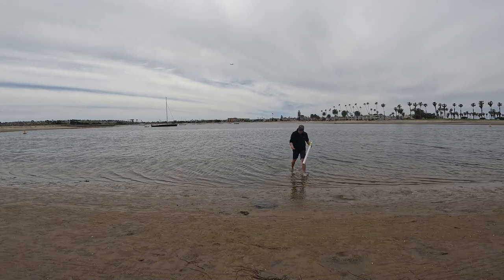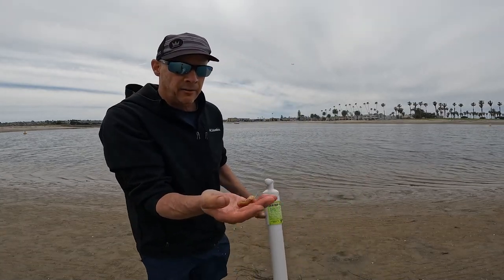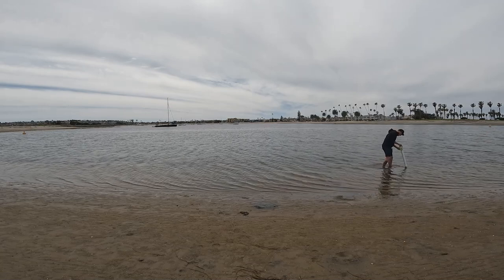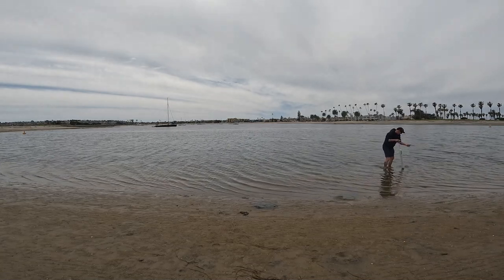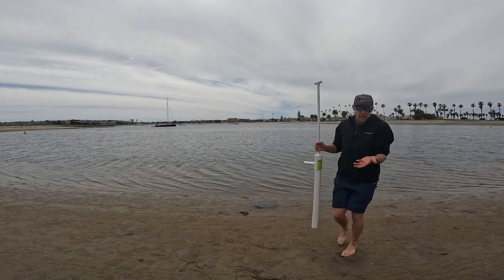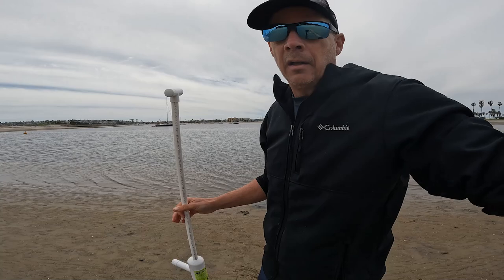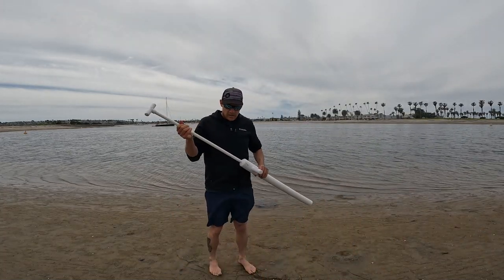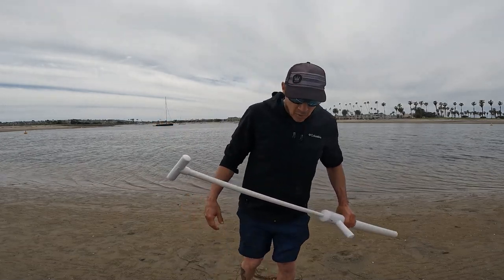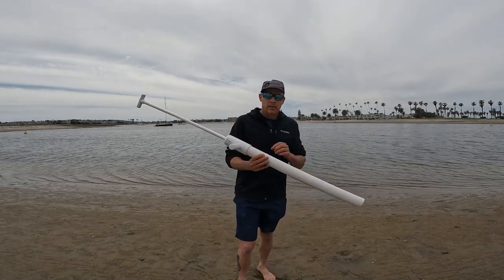There it is — another nice one, not huge but decent, and he's alive. My understanding is that the limit on these is 50 per person and you should have your license with you when you're catching them. So I'm gonna get some more, and I would say don't bother making your own pump — just buy this one, it's really awesome.